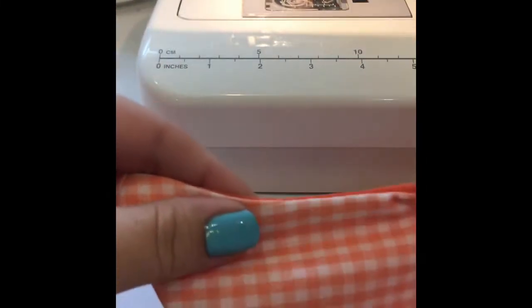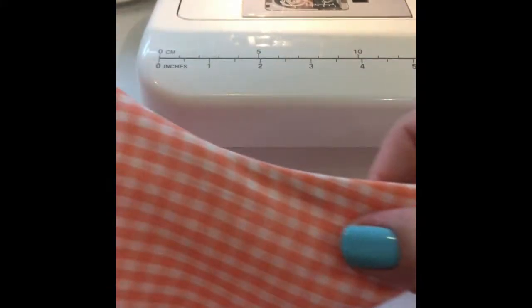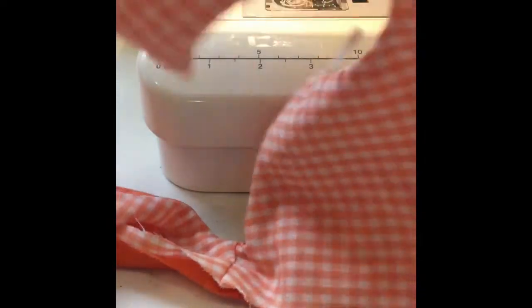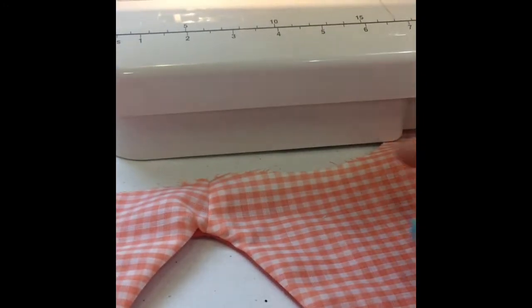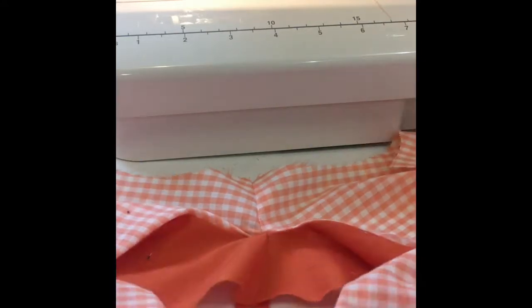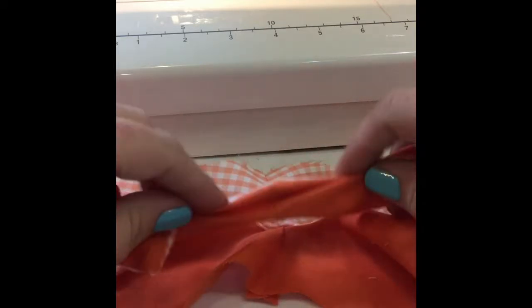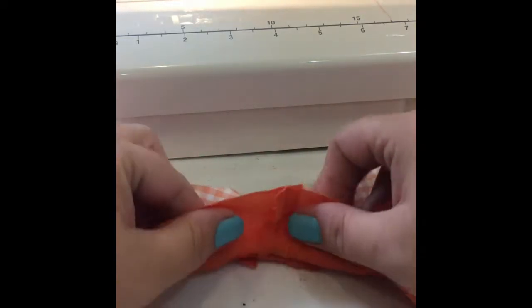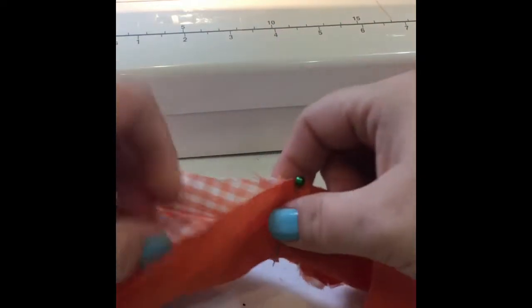Now you have your piece sewn. You'll take this, iron it, press it well, and then topstitch it after you've sewn up your sides. Then we're going to flip it over and do the exact same thing for the opposite side — fold it out so our main and our lining are separated, then roll and sandwich the side we just sewed in there and repeat the exact same process.